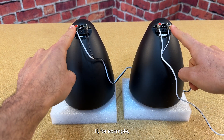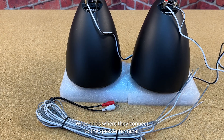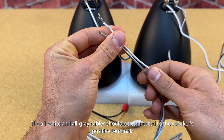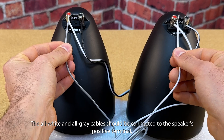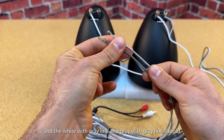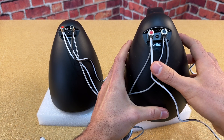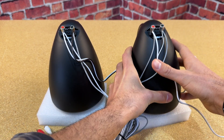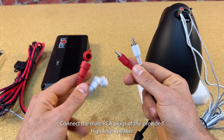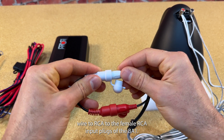For example, if you have the GNOME N4 speakers, you can connect directly to the speaker wire ends where they connect to the speaker terminal. The all-white and all-grey cables should be connected to the speaker's positive terminal, and the white with gray line and gray with gray line should be connected to the black negative terminal. Connect the male RCA plugs of the provided high-level speaker wire to RCA to the female RCA input plugs of the BA-1.